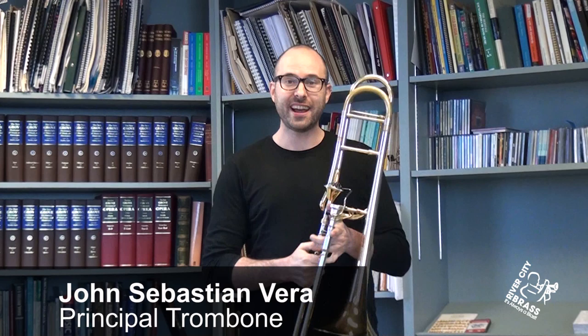Hi, my name is John Sebastian Vera and I play principal trombone in the River City Brass. Today I want to talk about mouthpiece buzzing.